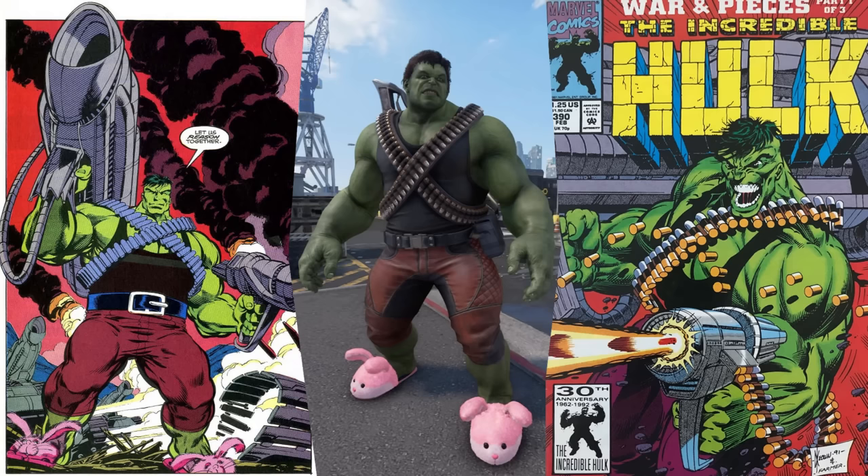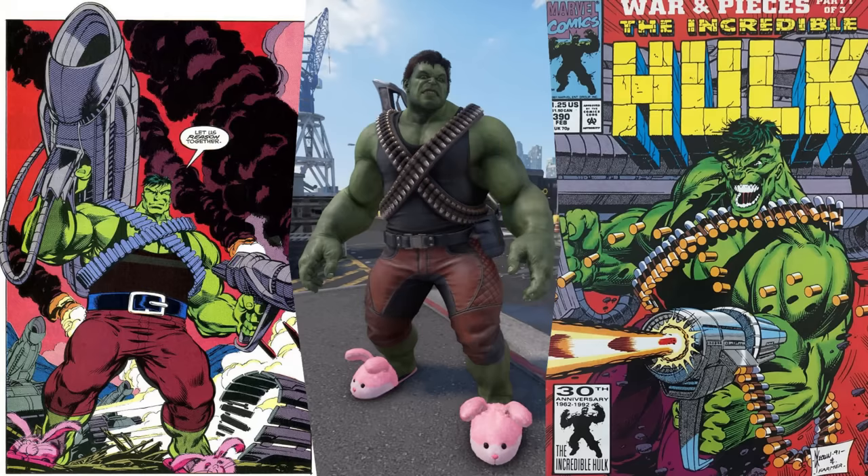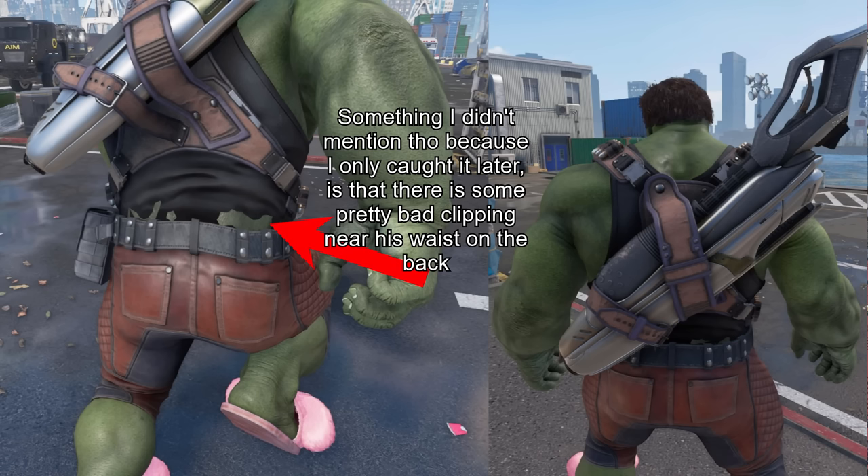The Bunnies and Bandoliers skin is based off a moment from the comics when Hulk was Professor Hulk — the persona that was the basis for the Smart Hulk character in the MCU. In this particular moment, he had some bunny slippers on and carried comically large guns. Unfortunately, the bunny slippers were only around for one panel. The big problem with this skin is that they refuse to change Hulk's hair — the dark green hair with shaved sides is so crucial to the Professor Hulk look. Outside of that, the skin's pretty good — the bunny slippers are funny and I like the big gun on the back. 7 out of 10.